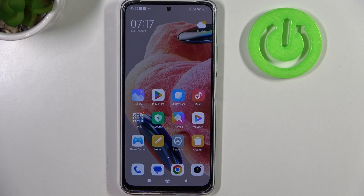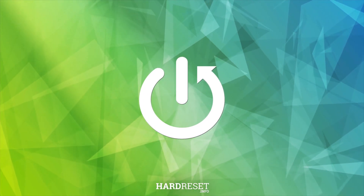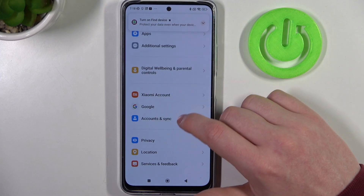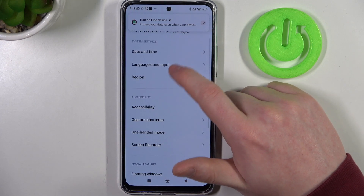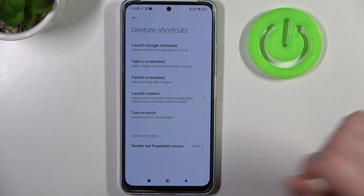Hello, in this video we're going to check all available gestures and motions for the lock screen in Xiaomi Redmi Note 12. To do this we'll need to open our settings, locate additional settings at the bottom, and select gesture shortcuts. Now let's check which of the options work on the lock screen.